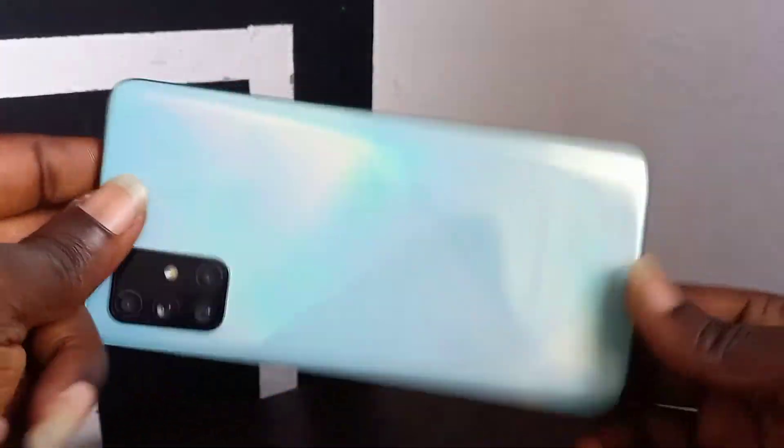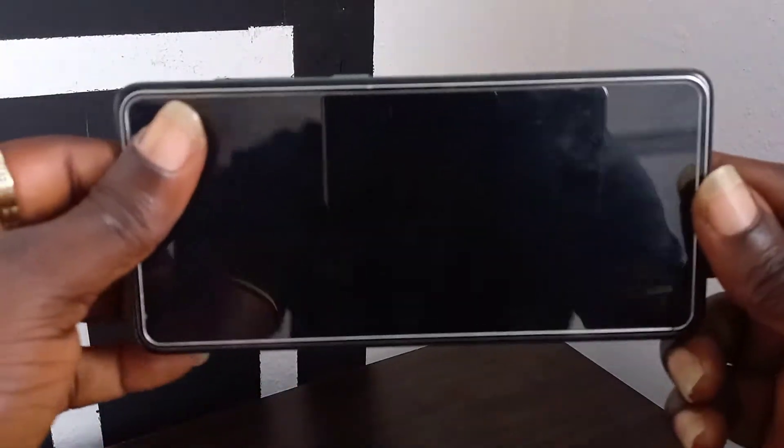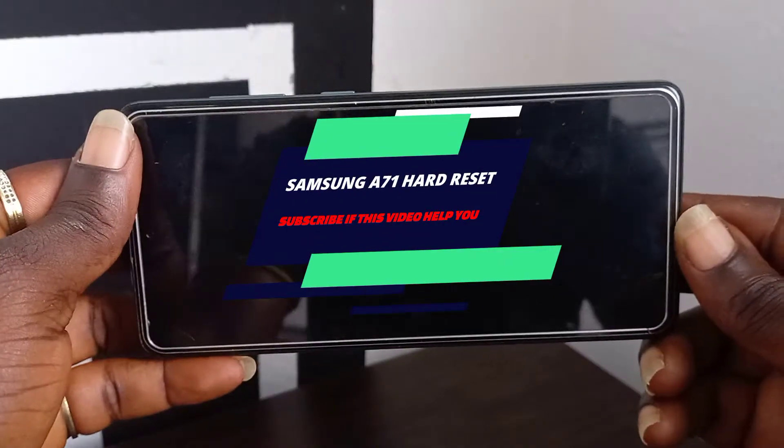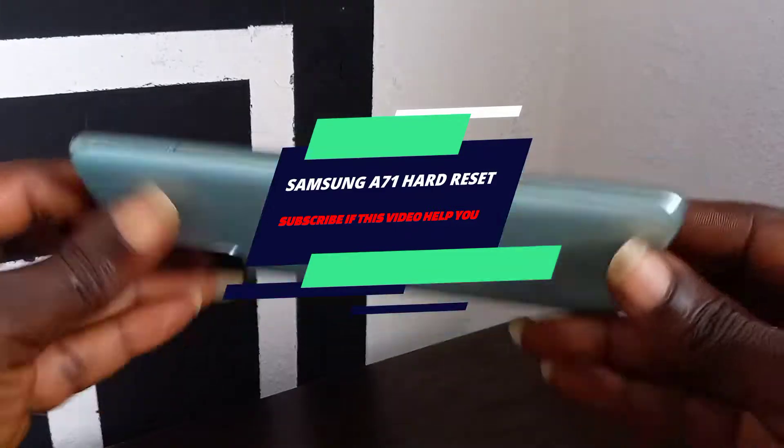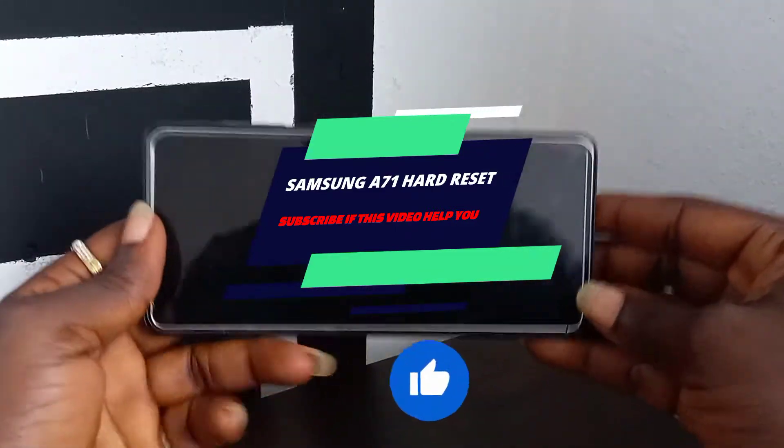Welcome to Tech Boss again. In this video I'm going to show you how to hard reset the Samsung A71. Before we start this process, I will ask you guys to hit the subscribe button so when I upload a new video you can get updates automatically.